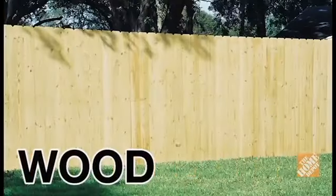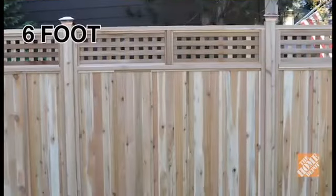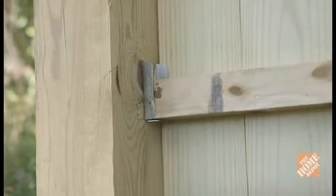Installing fence panels can be a real time saver. These prefabricated fence panels come in a variety of styles and colors and are available in wood, vinyl, composite or metal. The panels typically come in either 6 or 8 foot widths, and in this video we're going to install a traditional dog ear panel wood fence using brackets.